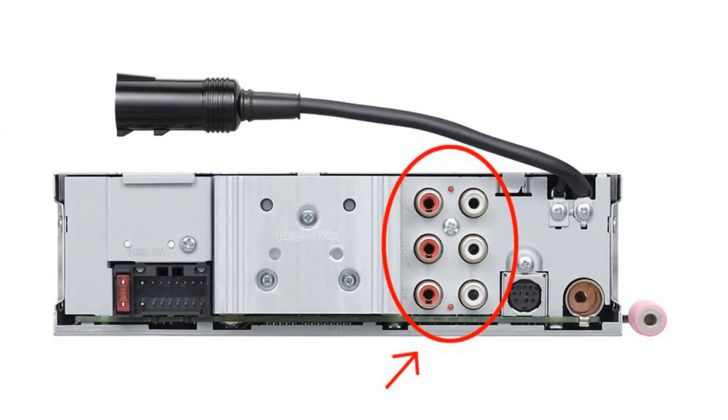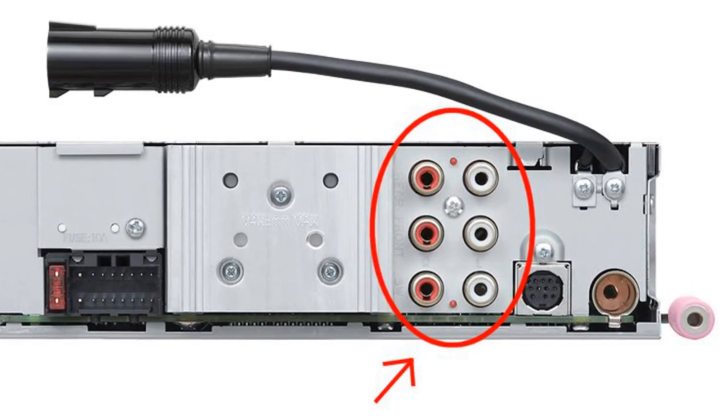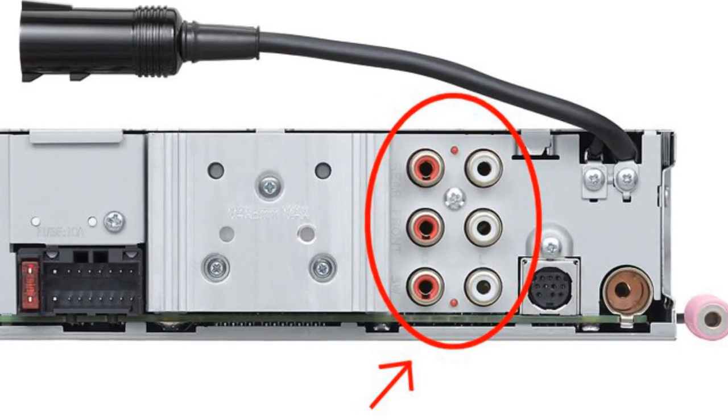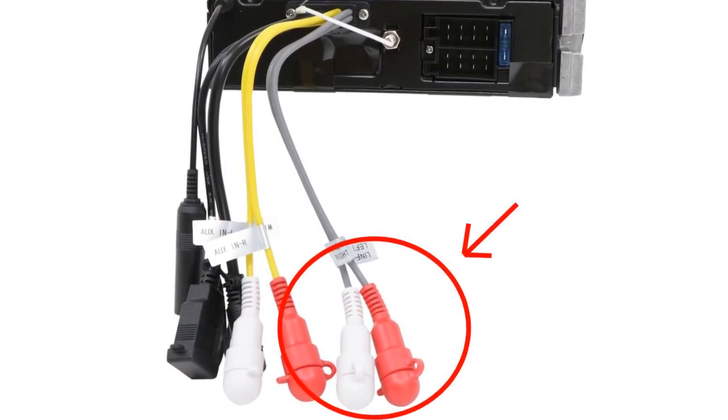The most common method is to use the RCA preamp output jacks on the back of the stereo. Some are embedded right in the chassis of the stereo like this. Others are on wires extending out from the stereo like this.